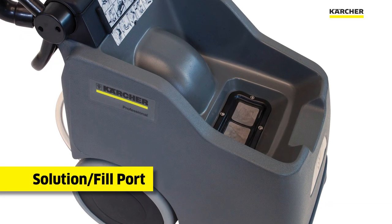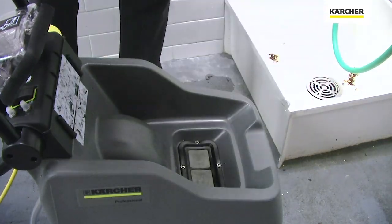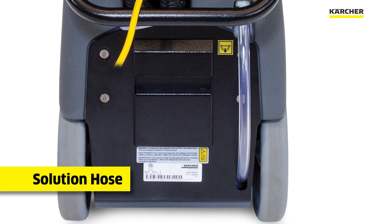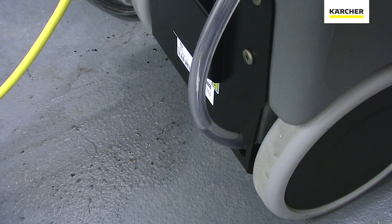The solution port is easy to access by simply removing the recovery tank located on top. The clear hose at the rear is easily accessible to be able to dump the fresh water solution tank, or to monitor how much clean solution we have left for cleaning tasks.